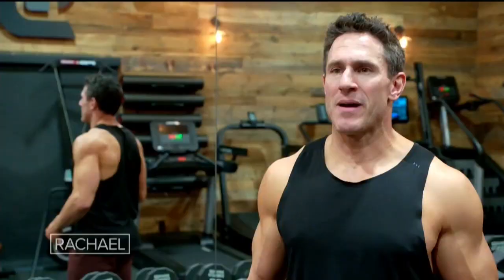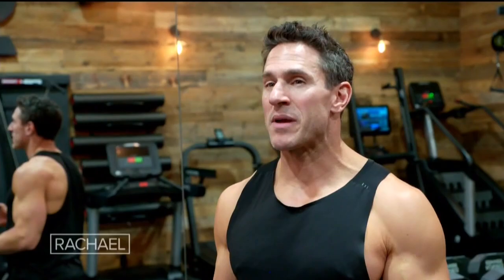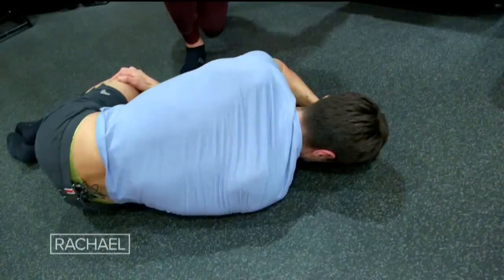I recommend my clients start their workouts with about five minutes of foam rolling. I want you to roll your quads, your glutes, your hamstrings, your lats. It's just a great way to start with some introductory movement. A lot of people think warming up is all about cardio, heart rate, treadmills — but warming up can be about mobility.